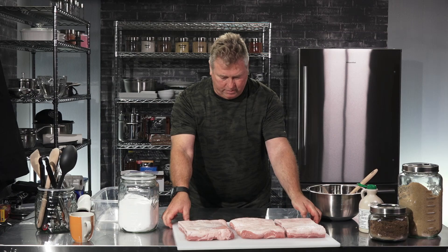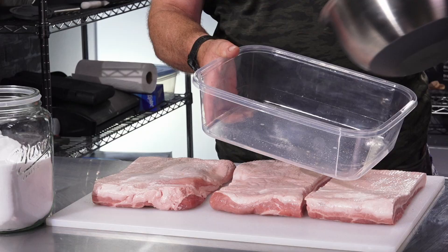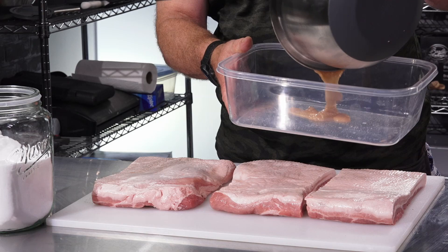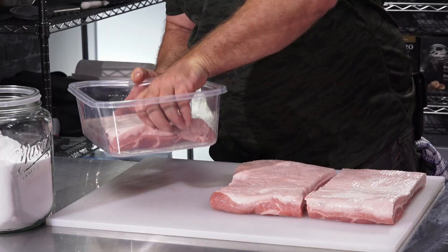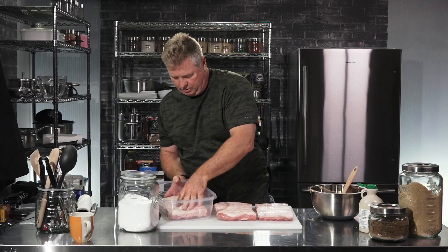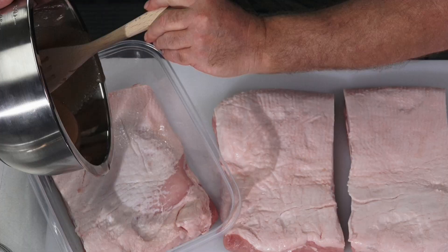I'm going to bring back the bacon. What I want to do is put some of the cure in the bottom of this — not all of it, just a little bit. Put the first layer of bacon in. Mush it all around. Add some more of the cure.